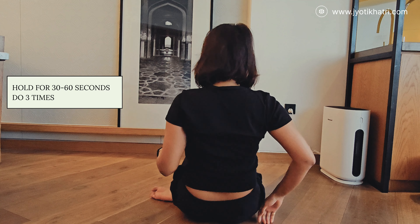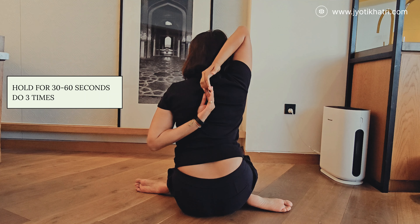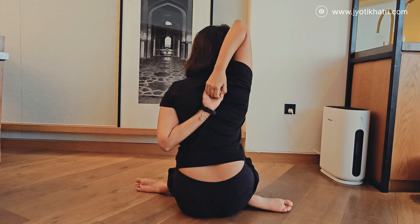Try to do this yoga practice for at least three to four days per week and be consistent in your practice to see amazing results. I hope you enjoyed your practice. Please subscribe to the channel so you can watch upcoming videos, share this video with everyone. I'll see you in the next video — till then, take care, keep smiling, bye.